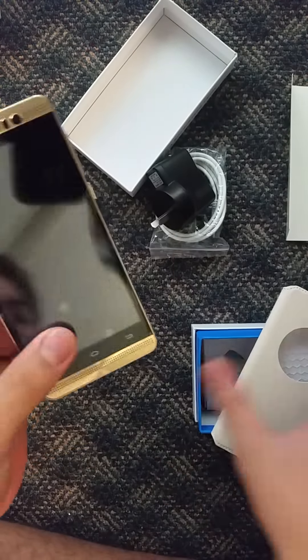So with the case on, you actually have to take the back off and this becomes the new back. You can stand your phone up or whatever you like — pretty cool. Thank you guys for watching!